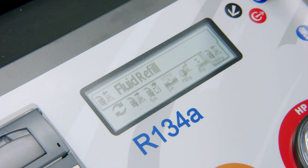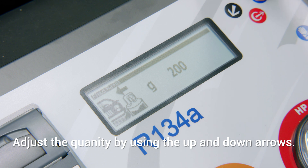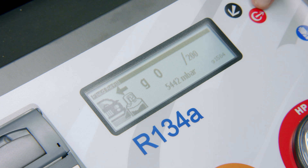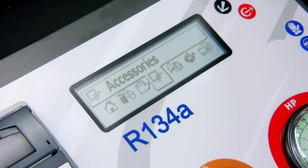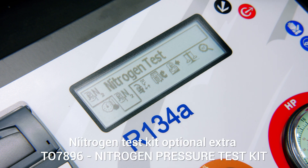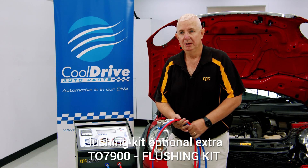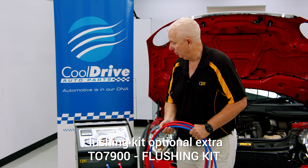If you needed to top up, you can go in here, push 200 grams, hit start, and it'll open the tap and put gas into the vehicle. Additionally, in the accessories function we have an AC test for testing the AC system, a nitrogen test for testing with nitrogen, and provisions for flushing the system out.